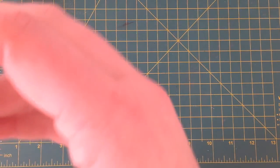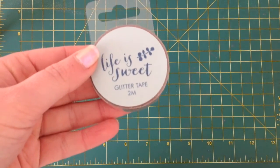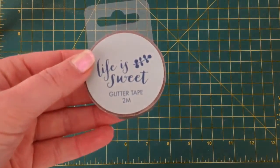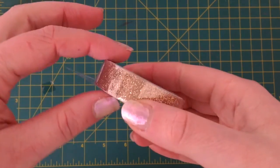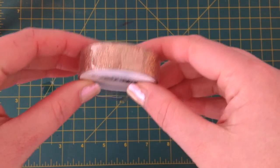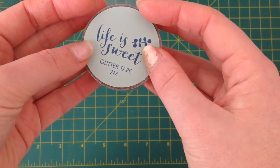First up is the Life is so Sweet glitter tape. It's kind of a rosy gold colour, which is cool.